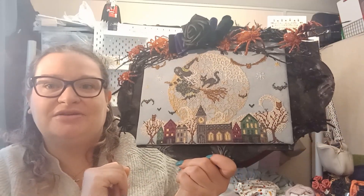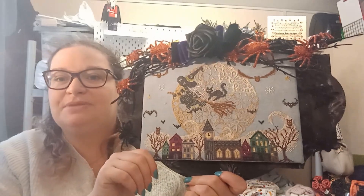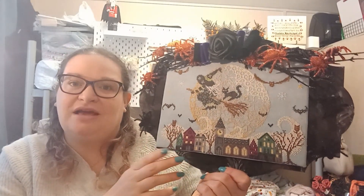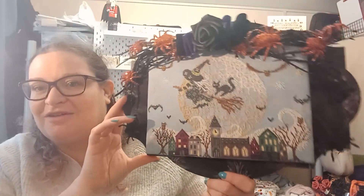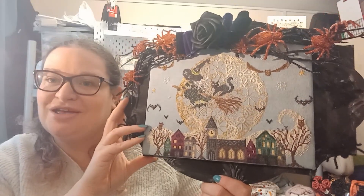I will see you all very soon. Hope you enjoyed the finishing video — let me know if you have finished this piece and show me how you are finishing it. If you are doing it in a frame like Claire, I am sure it is going to be absolutely gorgeous. I would love to see how you guys finish. This video is a little bit of a challenge to show you that finishing doesn't have to be scary — that is how I used to think, and now I just enjoy it.